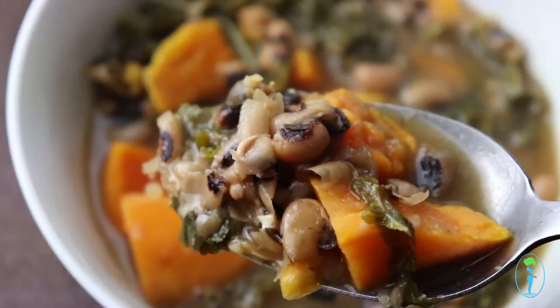Serve warm with tortilla chips or my favorite vegan skillet cornbread, which I have a recipe for on my blog — I'll put the link to that below. All right ladies and gents, I hope you enjoyed that video tutorial!